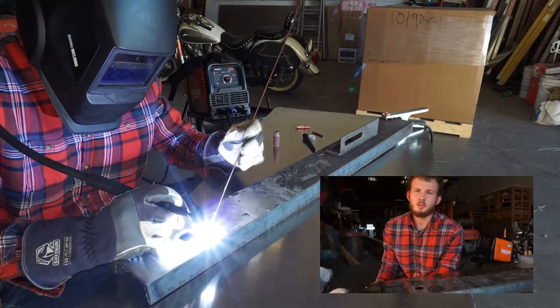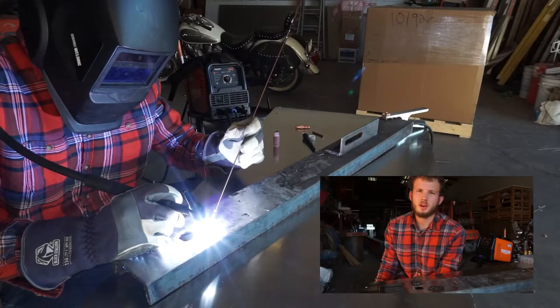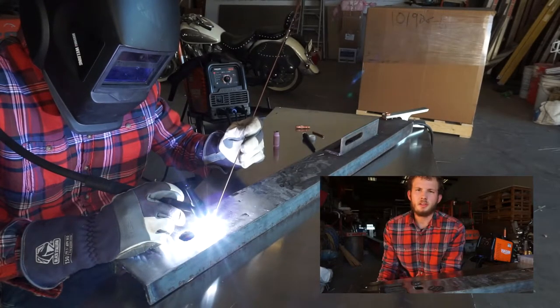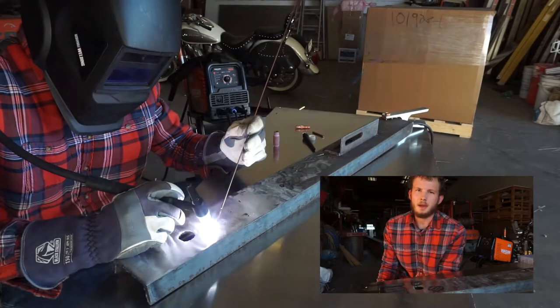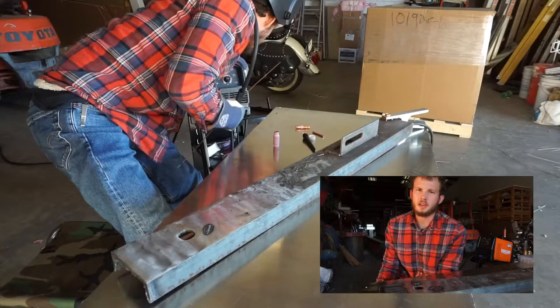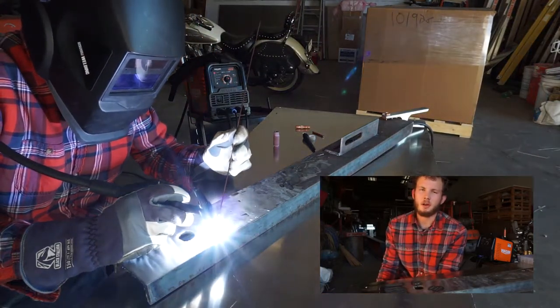In general you want to use a gas lens setup on a DC weld — you don't really want to use it on aluminum when you're using AC. I'm not going to go too deep into that, but Hourglass Fab has an awesome video that explores the details of when you want to use the gas lens and when you don't. Right now I'm just going to show you this kit and how well it works.